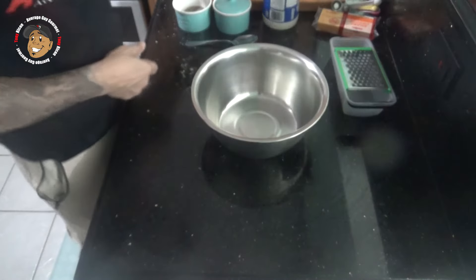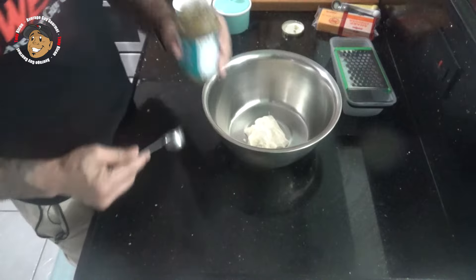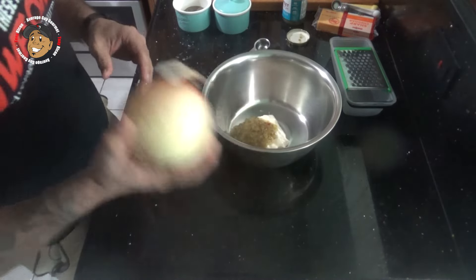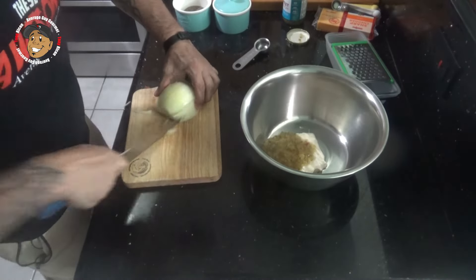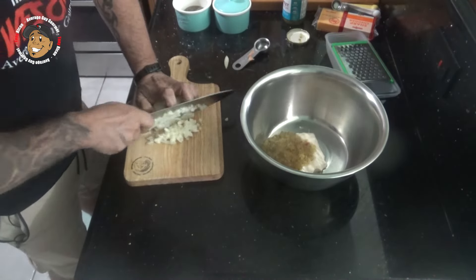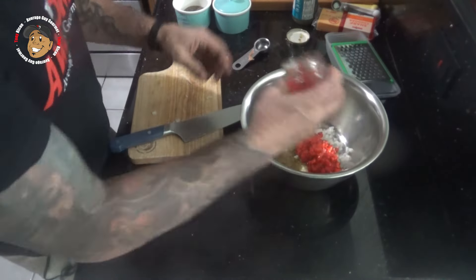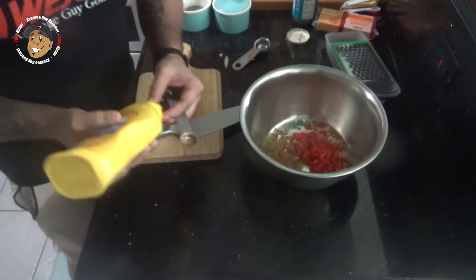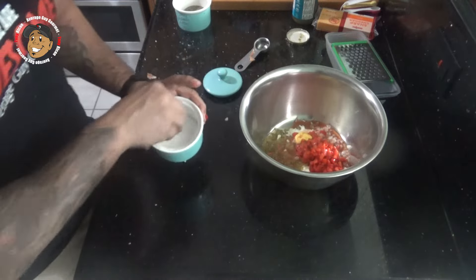While those are baking, I'm gonna prep my pimento cheese. For this I'm gonna take some mayonnaise, some relish, I'm gonna dice up a little sweet onion, some pimentos, some hot sauce, a little yellow mustard, some salt and pepper.